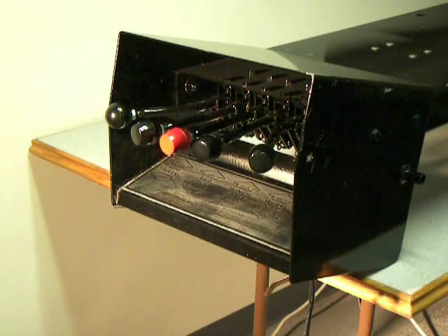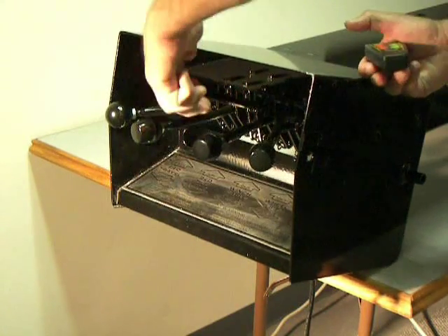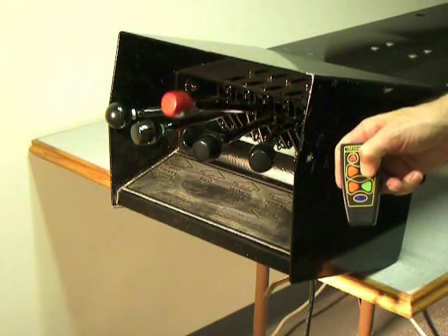With the system hooked up, the operator still has regular use of the manual controls, and they still operate in the same function as they did before the system was hooked up.